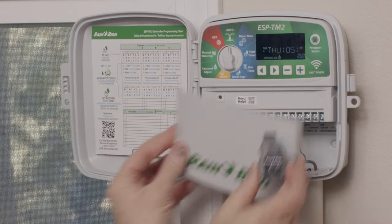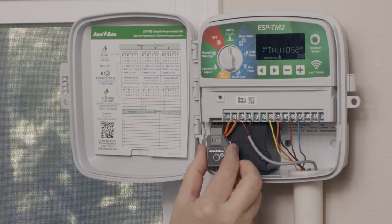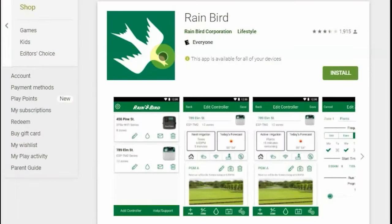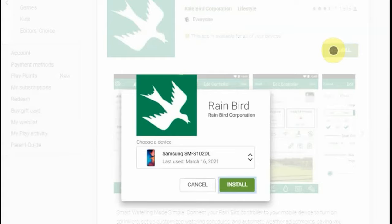To add Link Wi-Fi, remove this cover and insert the module right here. You can download the free Rainbird app from Google Play or the App Store.